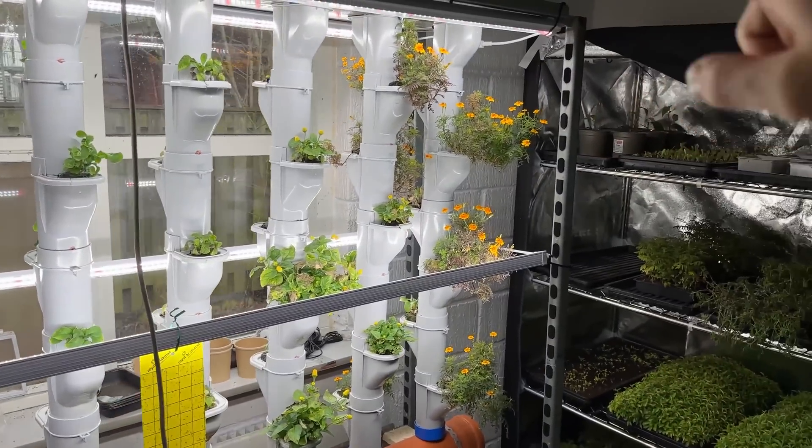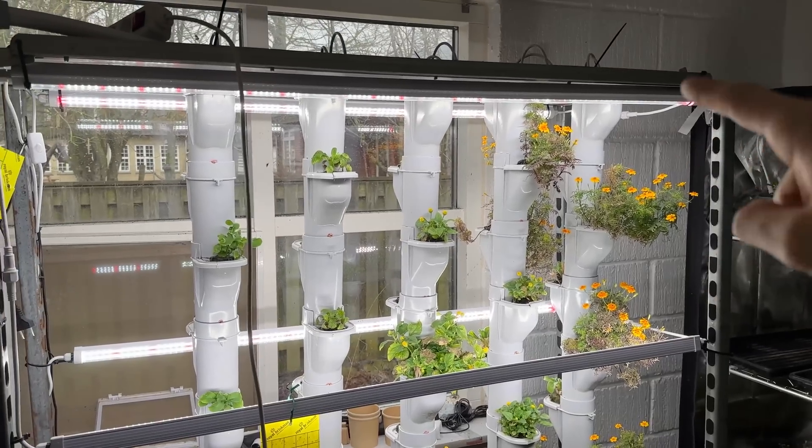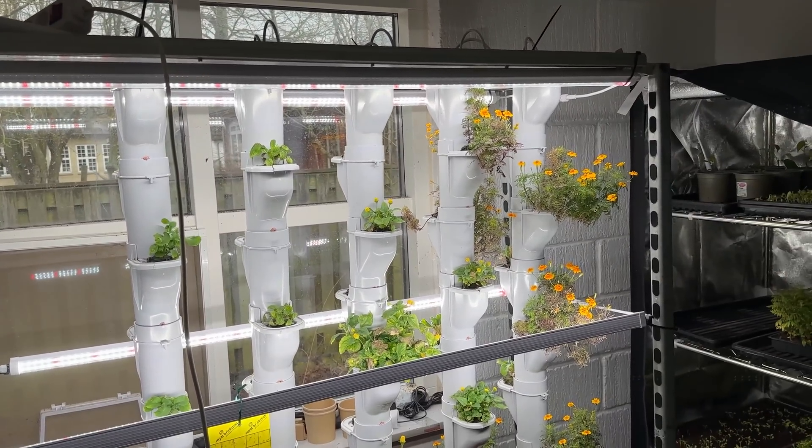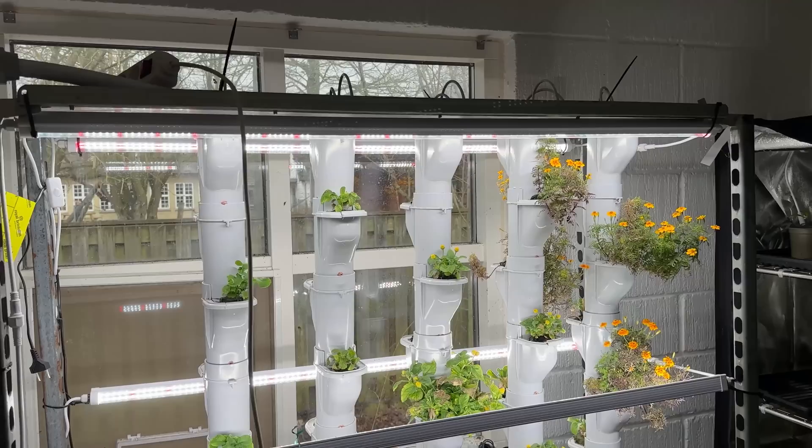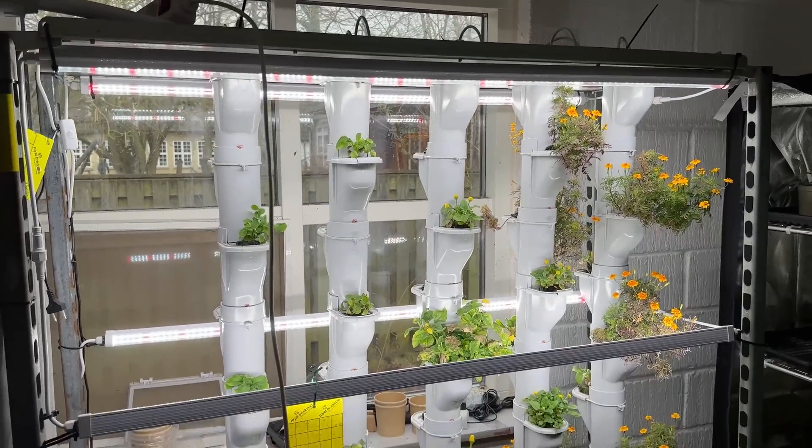We chose the wrong drippers — this was not supposed to grow like this. The drippers that grow pipes already includes in the system are the setup that we would recommend you using.